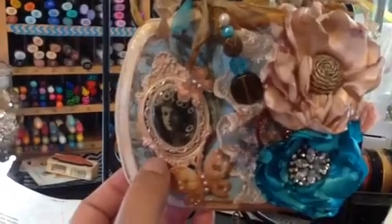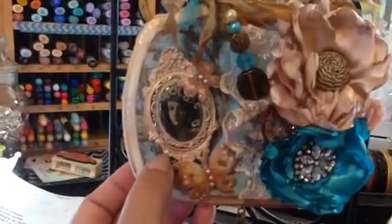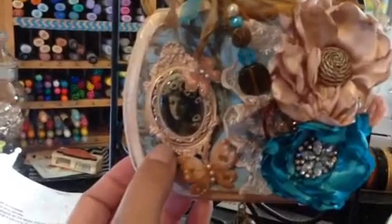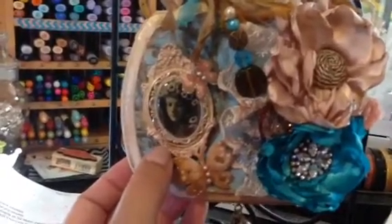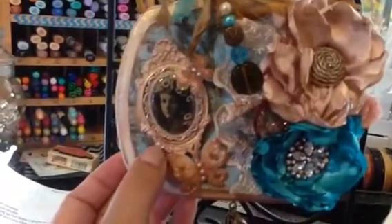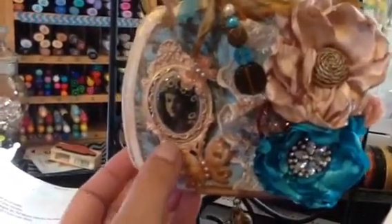This silicone mold I received in a swap with Alicia. She sent me this and then I made a mold of the frame with my silicone Holtz mold maker. So now I have it for as long as I have the mold.